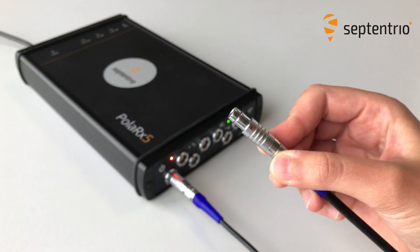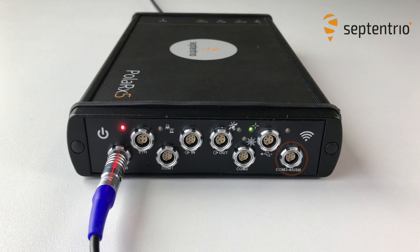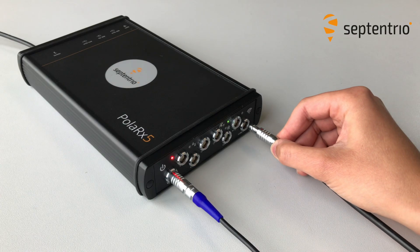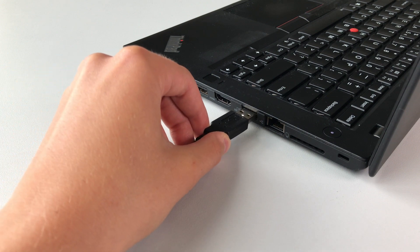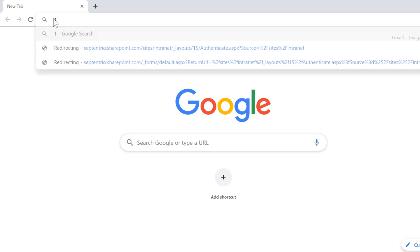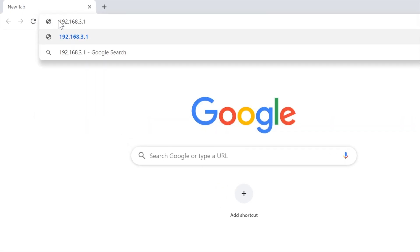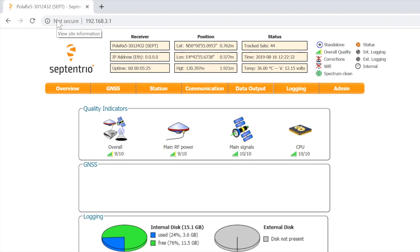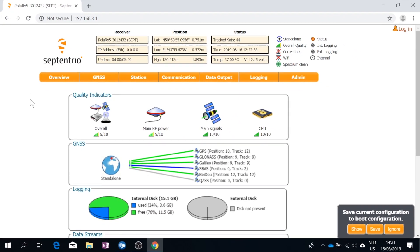To open a web interface via USB, connect the receiver to your computer via the USB cable. If this is the first time you do this, you may have to install the drivers manually. When the installation is complete, open a web browser using the IP address 192.168.3.1. Now you can configure the receiver and monitor its activity.